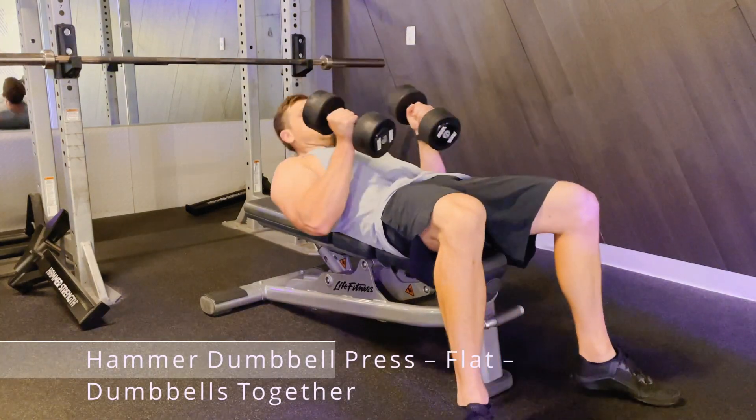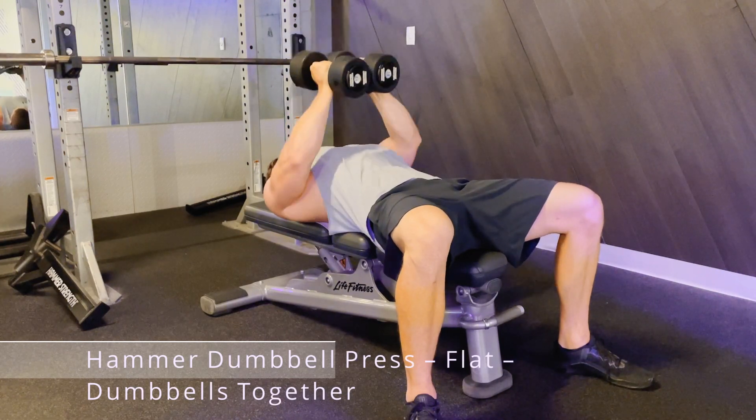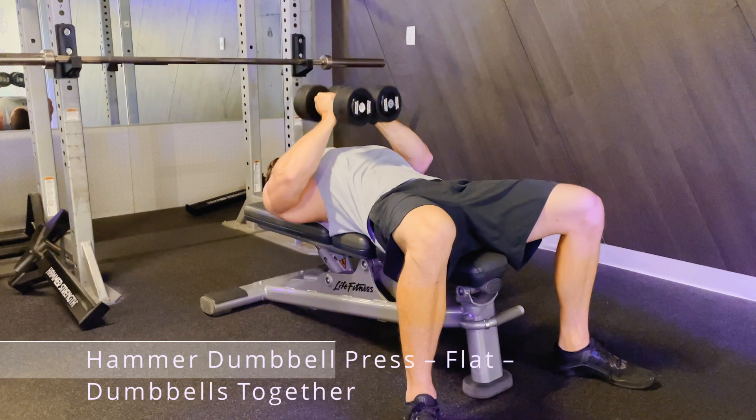This is the Hemmer Dumbbell Press using a flat bench and with the dumbbells together. Lay down on the flat bench, slightly arch your back, flex your glute muscles, and plant your feet into the ground.